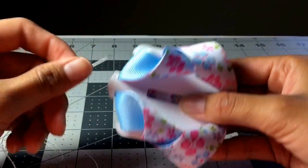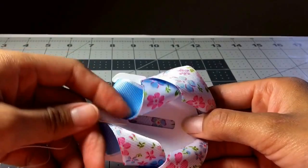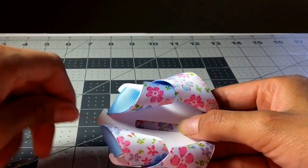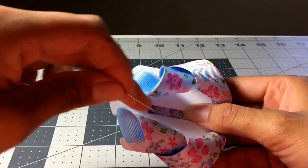Here I have my Twisted Boutique bow. I've used 7/8 inch width ribbon and this is a Brilliant Bowmaker snap template — I would highly suggest these, but I'm going to go over the whole kit in a different video.